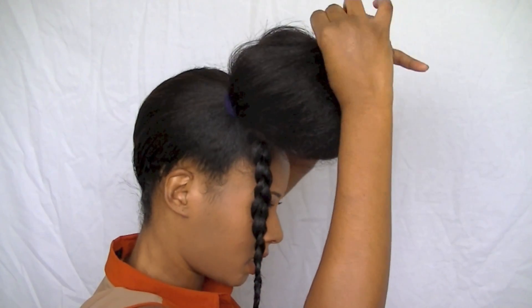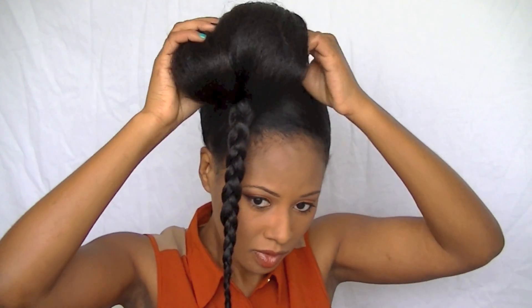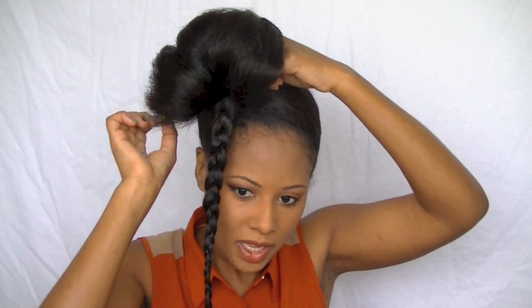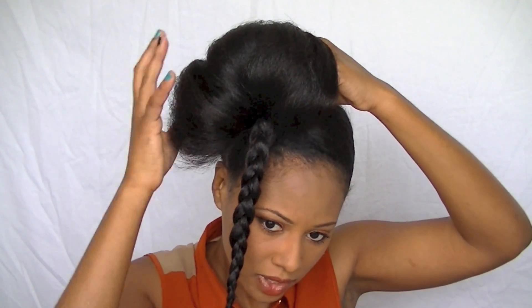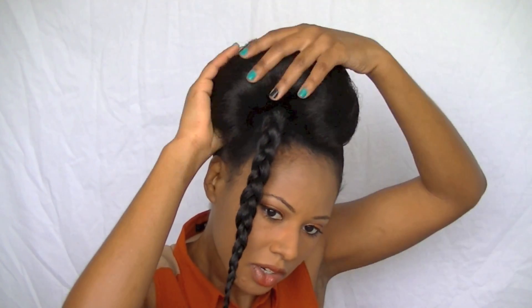I hope you guys can see this — I'm rolling it backwards like so. I want a big, full looking puff, so I'm going to curl it under and just fluff it out as I go. Just keep curling and fluffing it under.